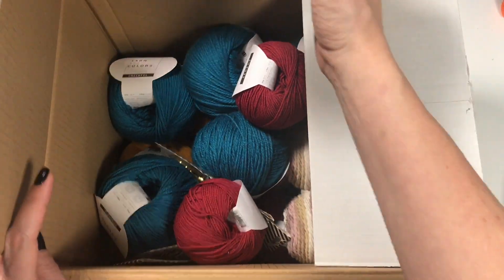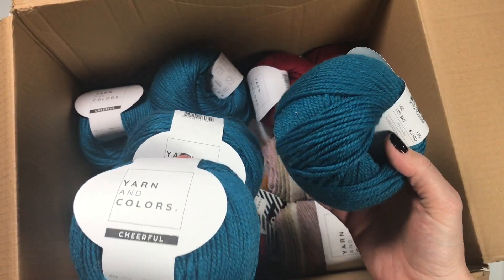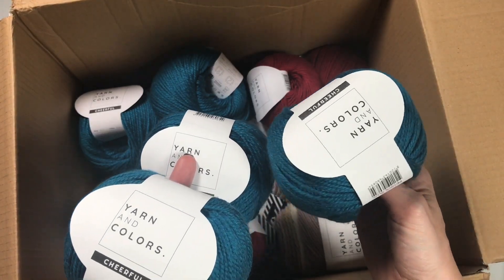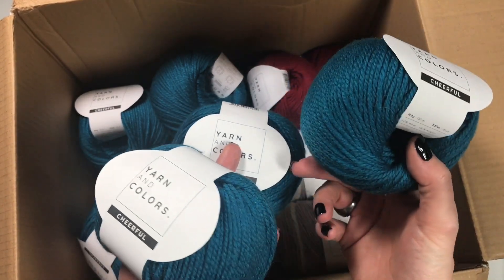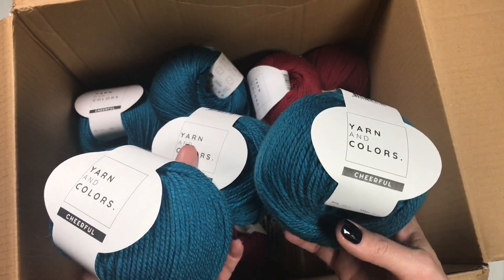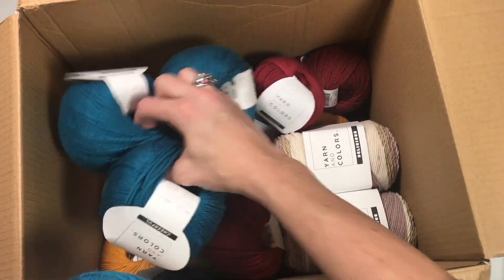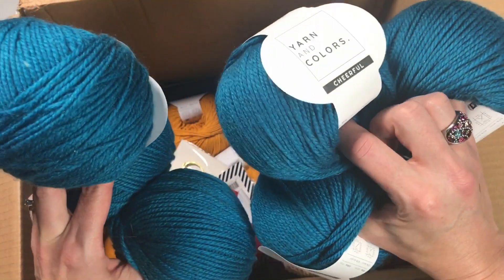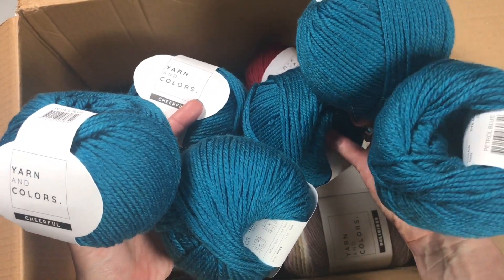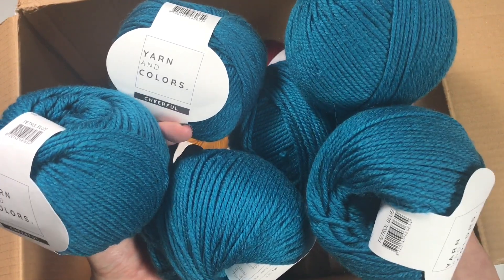Oh wow, look — there's more! When they say they're going to send you something for a tutorial, you think okay yes, and secretly you're hoping they send you enough. You can find something to make with just one ball but it does limit things. Oh my goodness — six balls! I'm going to make a shawl for myself. I love this color.